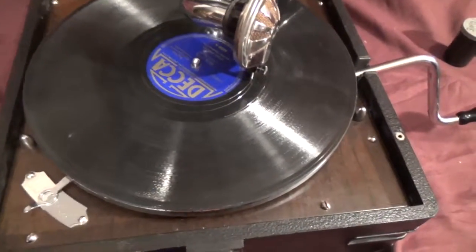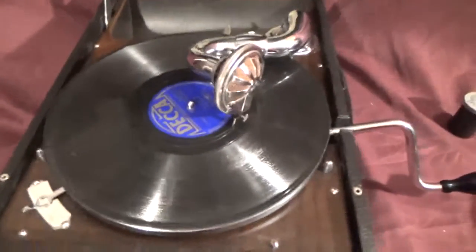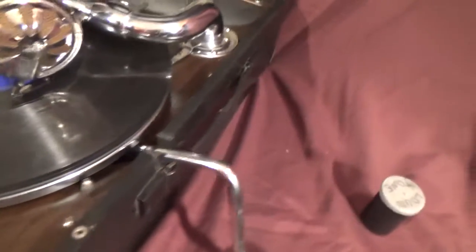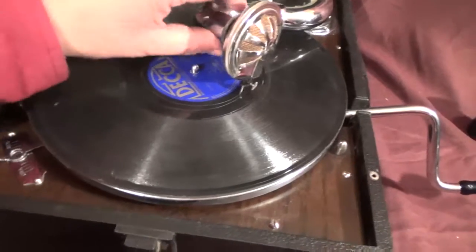And the auto-brake actually still works. And of course it has all the regular features of the 102, other than the wooden motorboard that came later. These earlier ones had steel. It has the same horn, same tonearm, all of that stuff. You can see it's in immaculate condition — whoever had it kept it very well. And there you go. That is the early model 102, with instruction book.